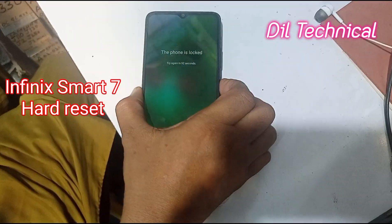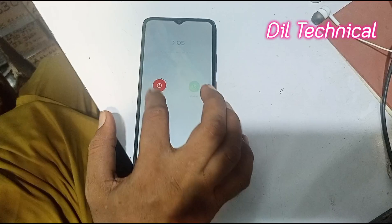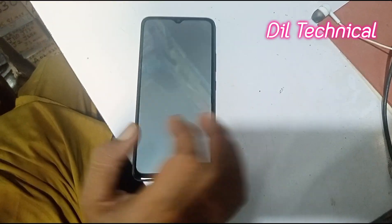Assalamu alaikum. Infinix SMR7 hard reset or 2R reset. SMR7 code case remove.